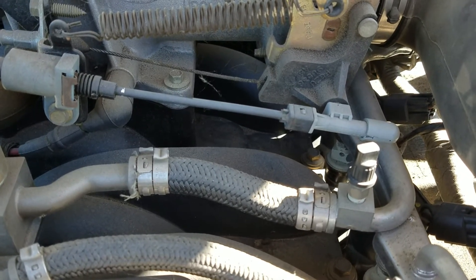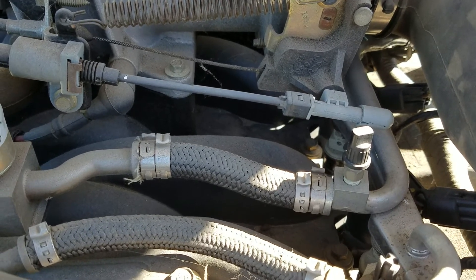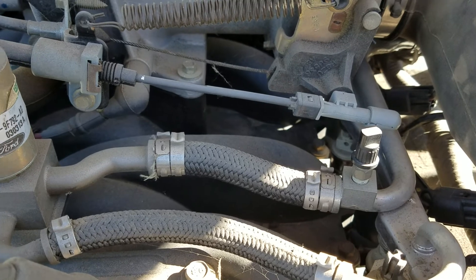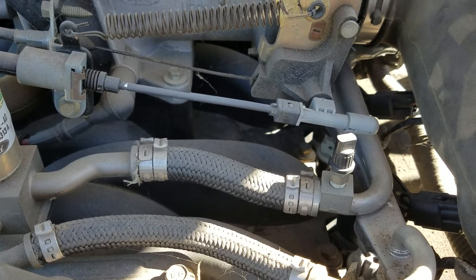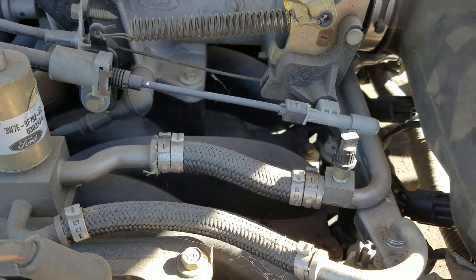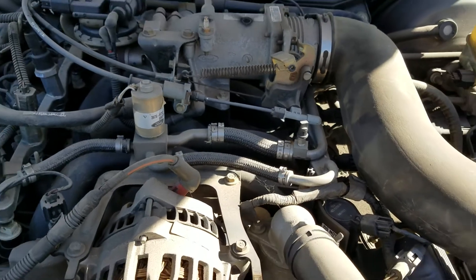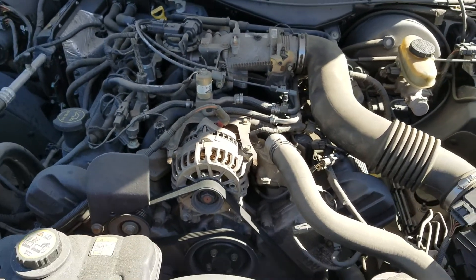You can smell the natural gas actually coming out. It takes about a minute or so to release the pressure, and then you can start working on your spark plugs — and I think also on the fuel filter, which I'm going to do tomorrow. This is how to release the pressure on a Crown Victoria compressed natural gas vehicle. Good luck to you all.